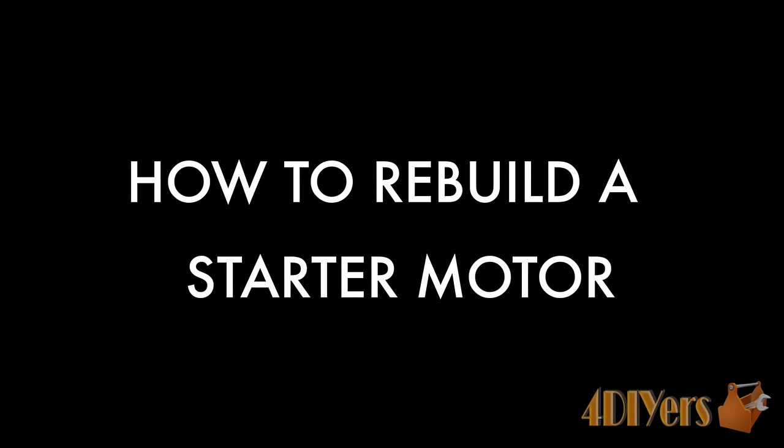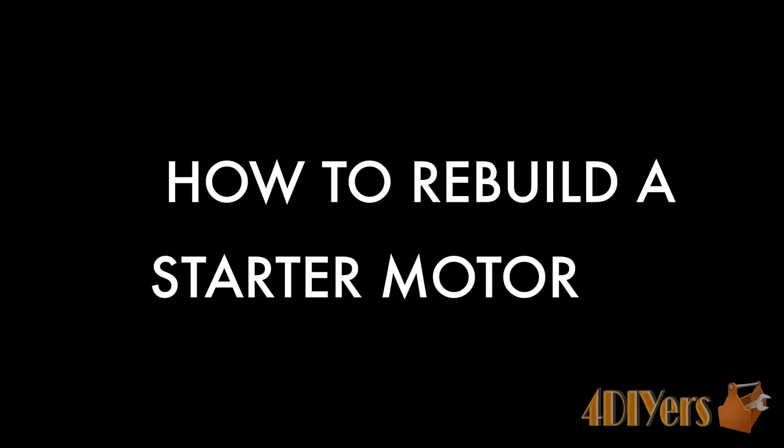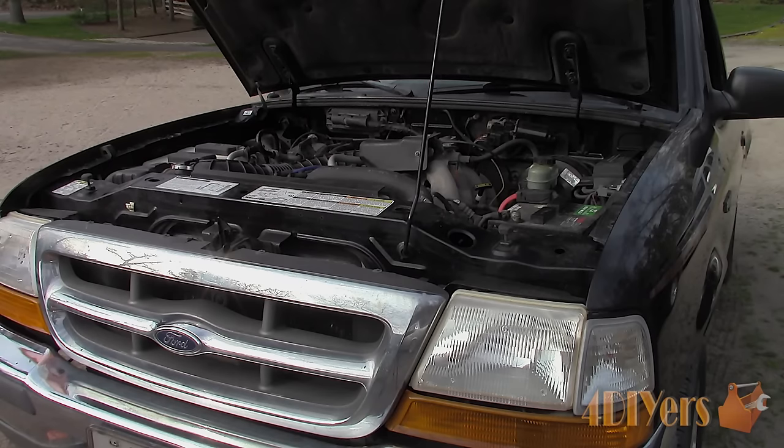Hello viewers, Ford DIYers here with another tutorial video for everyone. In this particular video I'll be doing a demonstration on how to rebuild a starter yourself at home. Don't forget to check out my website at www.forddiyers.com and subscribe to my social media pages such as Google+, Twitter, Facebook and Instagram. Links are all included in the description below.